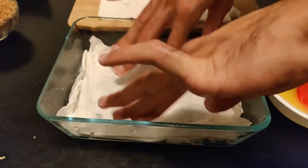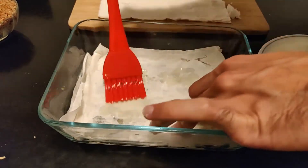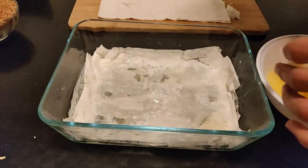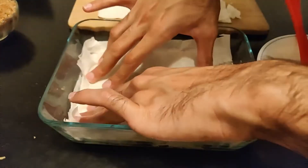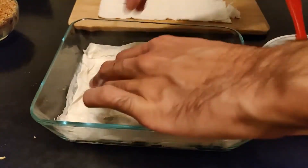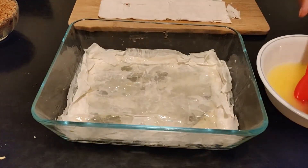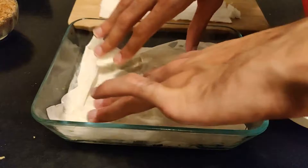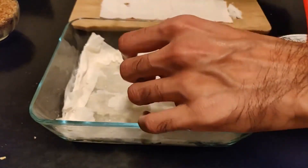You may notice that the phyllo dough is a little bit large for the container. That is okay — it is better for it to be a little bit big than a little bit small. I did speed up the video here so you don't have to look at my hands, but I still wanted to show all of the steps. You can see that I'm pressing down the dough each time I apply a new layer so that the butter can bleed through. This is very important.